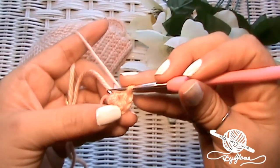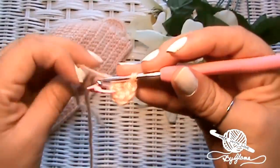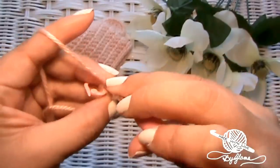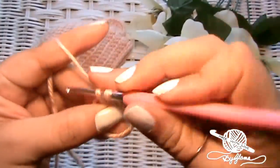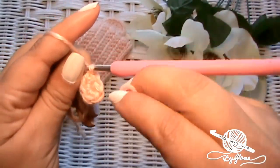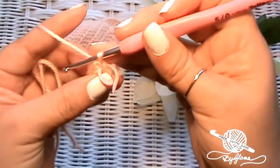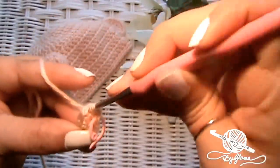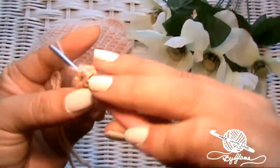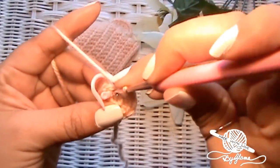Now we're going to pull that tail tight. This is row two — if you're taking notes for yourself in case you want to make another one, keep track of how many rows you do so you won't be left guessing like me. Now we're going to single crochet two into the very first stitch that we made. On that very first stitch, that's where you will move your stitch marker for your new round. Just put two into each of the five single crochets that we made, and I'll see you when we get back around. I have ten single crochets now.